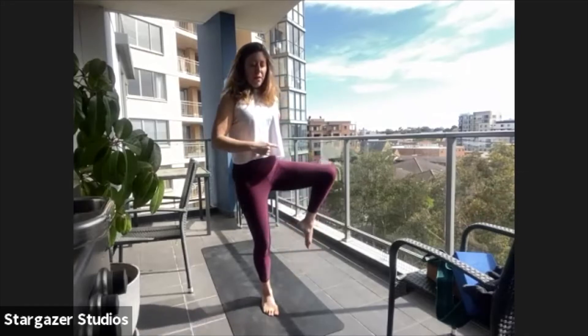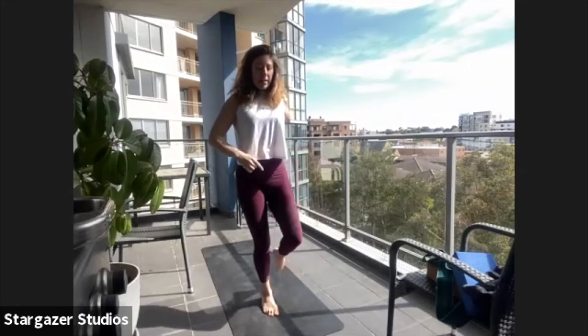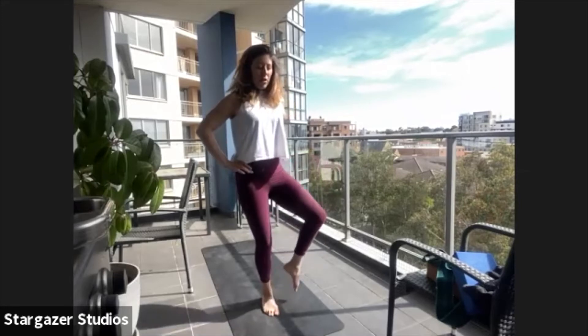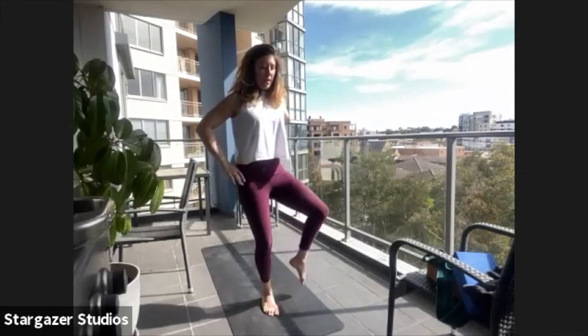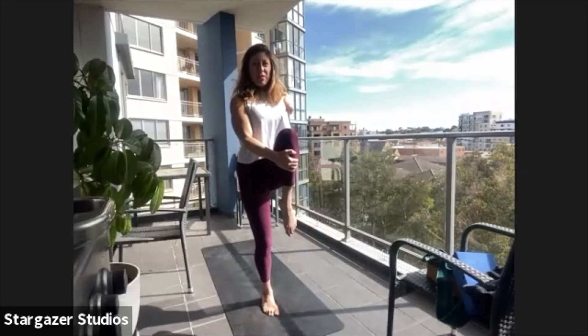And then we're going to go the other way — find that wide point. We'll take the knee across, down and around. We've got four circles. And I'd like you to hug your knee towards your chest once we've done those circles.